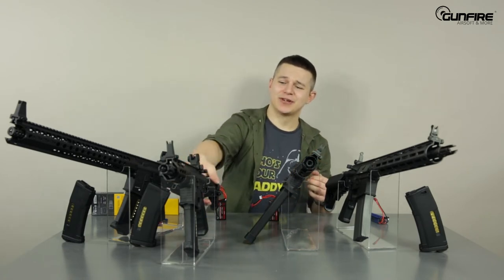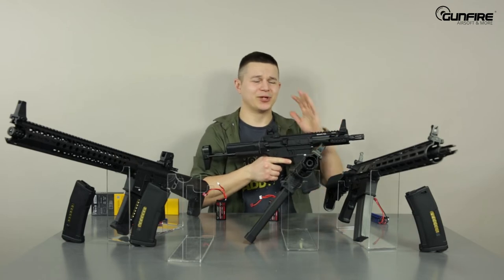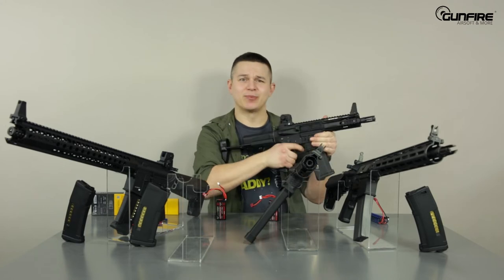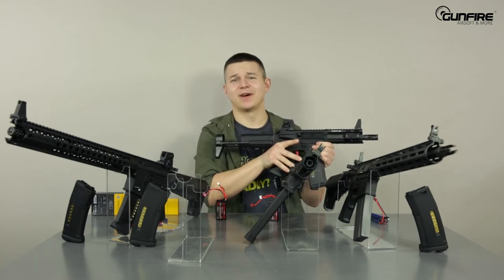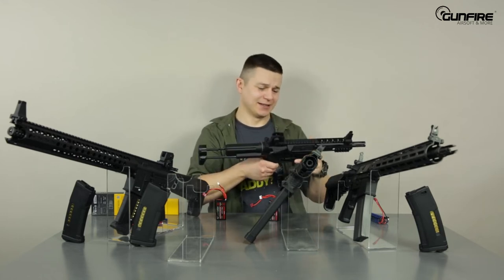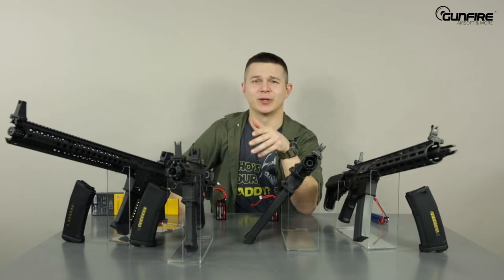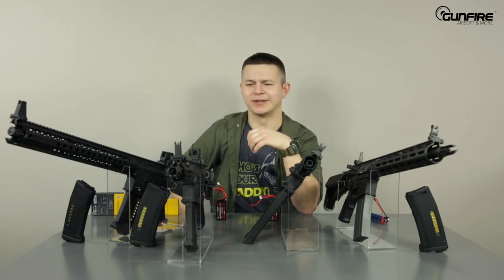They change many — sometimes most — of the internals. It's not like they throw in whatever is most expensive. It takes a lot of knowledge and a lot of technical experience to create something with a trigger response like this, and rate of fire like this, while maintaining consistency and a warranty that they won't break. Because it's not that hard to put a dual sector gear inside a gearbox — it's harder to make it last for a very long time.